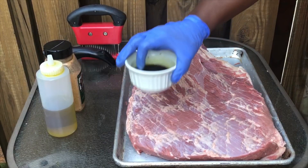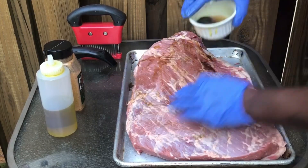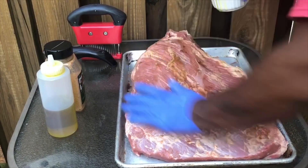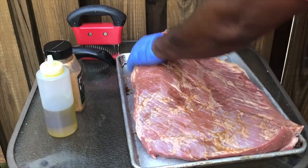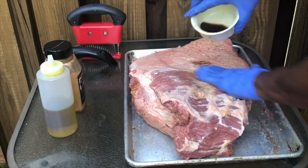This right here is a mixture of olive oil and a brisket marinade. I'm just gonna rub it all up in there. There are 101 different ways to do a brisket — nobody's way is the right way, nobody's way is the wrong way. Just do it how you like to do it.